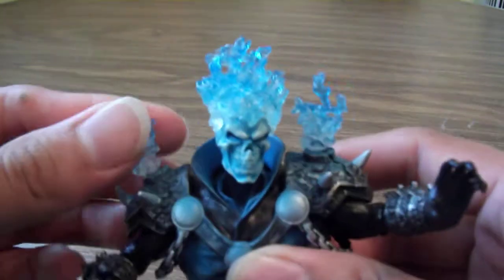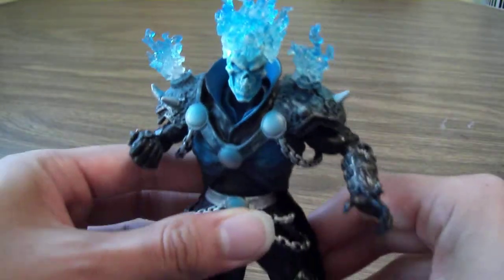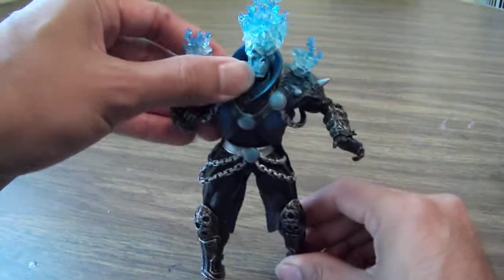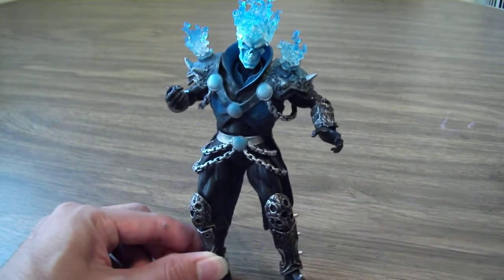There is actually a red one, but for me I wanted the blue one. So yeah, here we have it — that's the Ghost Rider figure, and if you see this guy I definitely recommend picking him up.